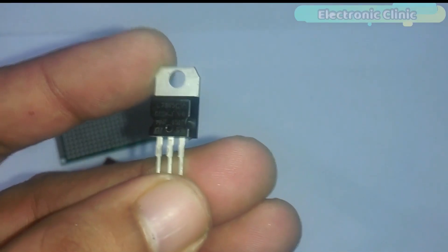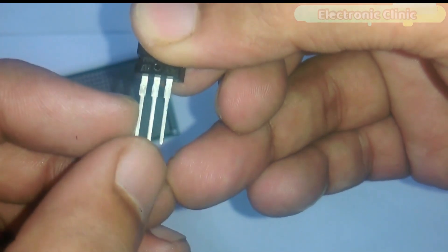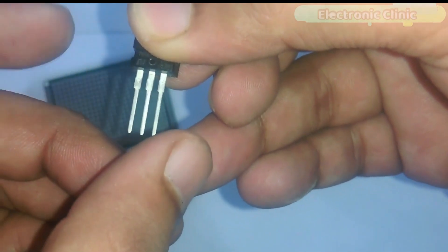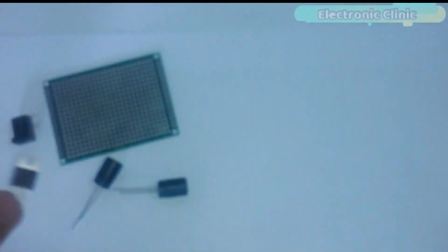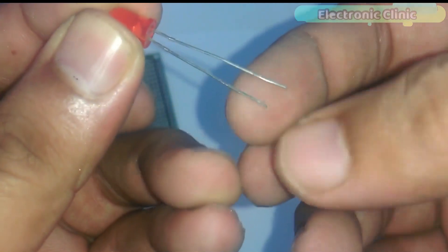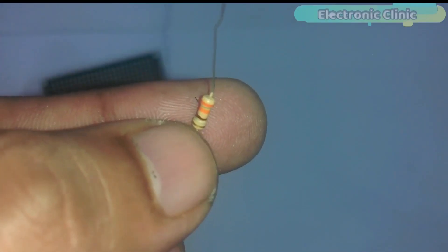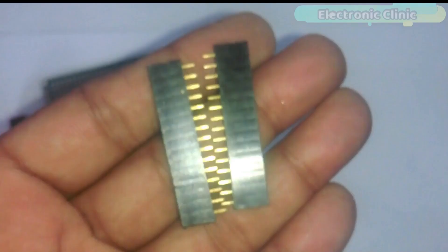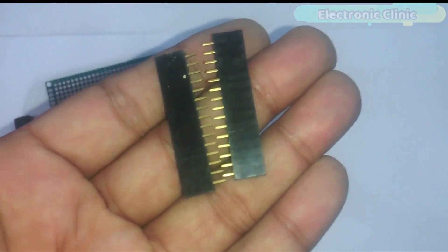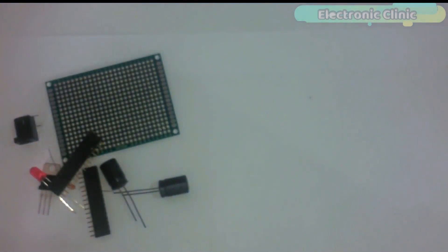Number seven, the 7805 voltage regulator — the first leg is the input, the middle one is ground, and the third one is the output. Number eight, an LED — the longer leg is the anode and the shorter one is the cathode. Number nine, a 330 ohm resistor, and finally number ten, female headers. These components can be purchased from Amazon; the purchase links are given in the description.